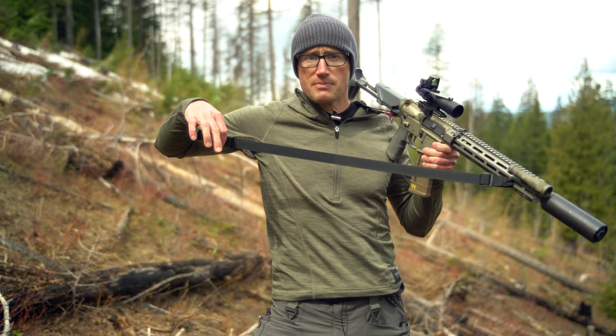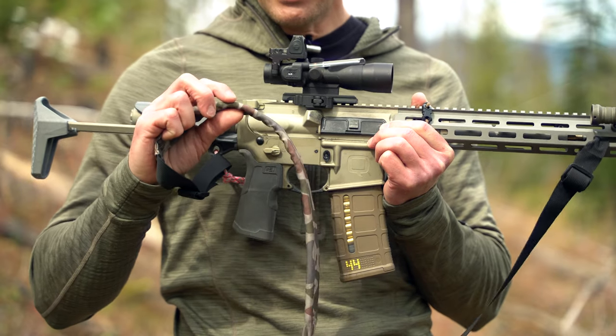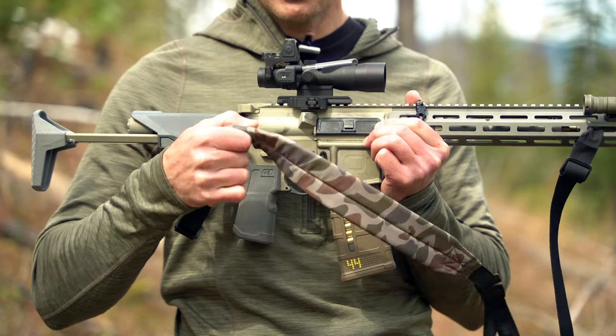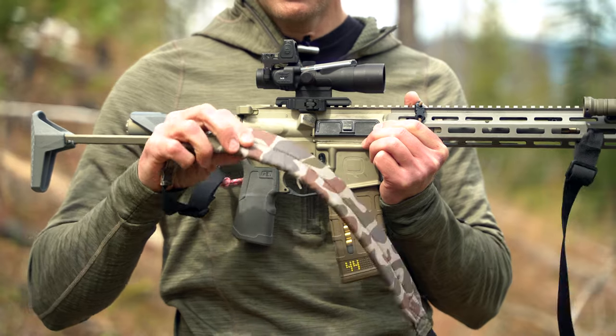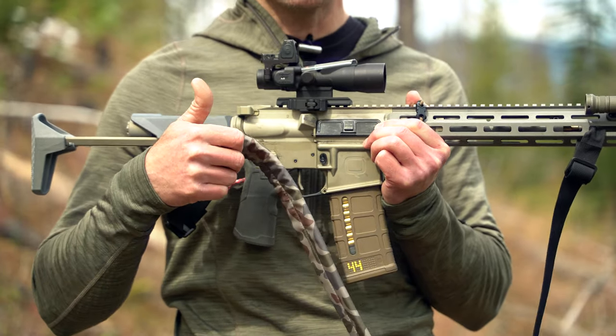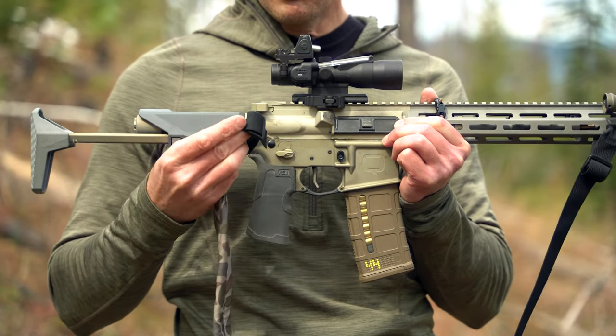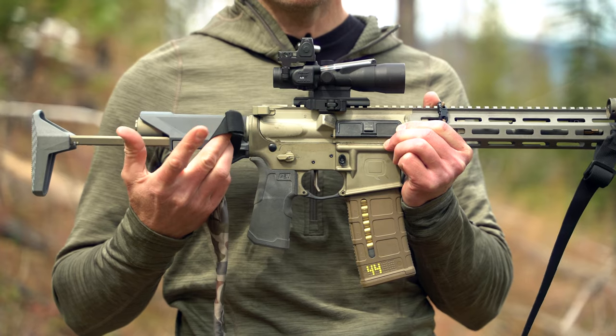As far as adjustments, it's about what I've got right there. The sling is padded — it's not super thick, but it's actually really nice. The way it's stitched, you don't have a hot spot wearing on your neck or anything like that.